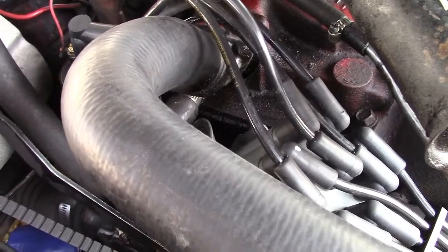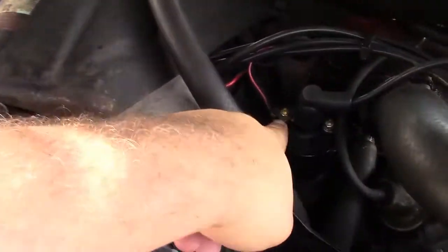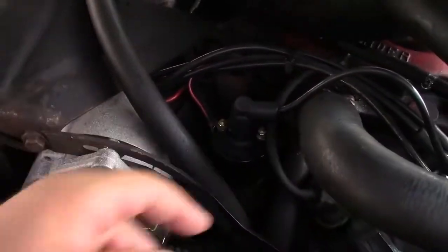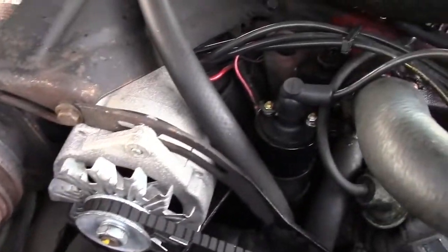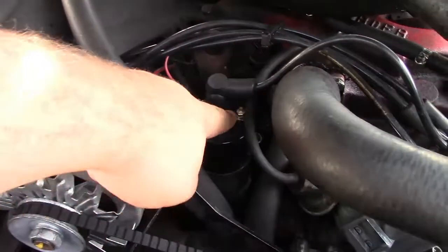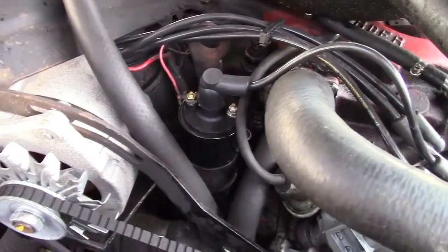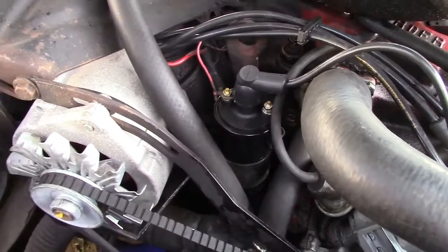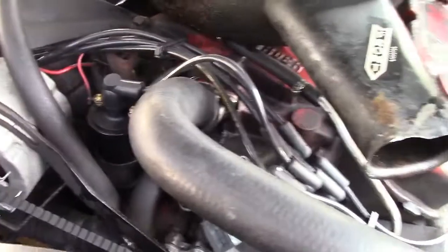We hooked the tachometer up to it. It said to hook to the positive of the coil, which is here, and engine ground. So we went to the bolt on the alternator and that gave a very false reading. When I hooked it up to the negative on the coil, then we got a real RPM reading that went up and down with the engine. Otherwise it was just sitting a little bit off the zero mark and not really reading anything, even if you revved it.